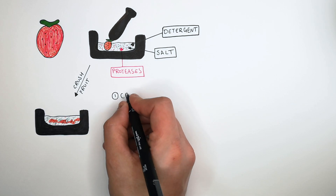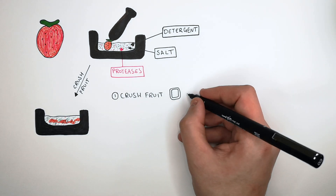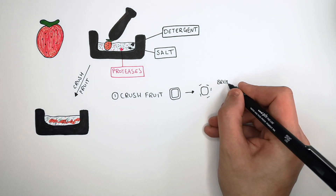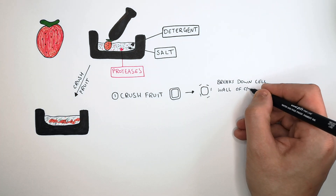So we firstly crush the fruit. We crush the fruit to break down the cell walls of the fruit's cells.